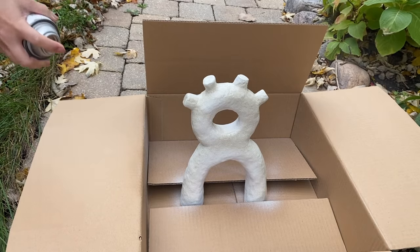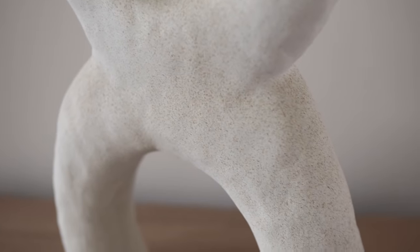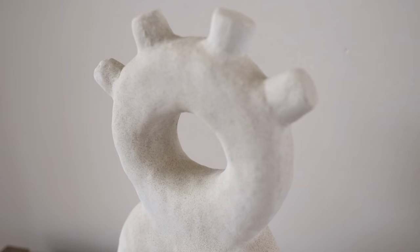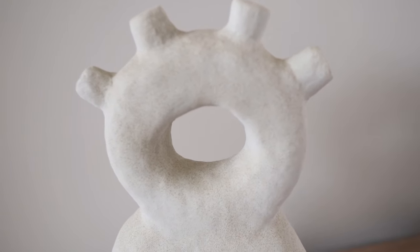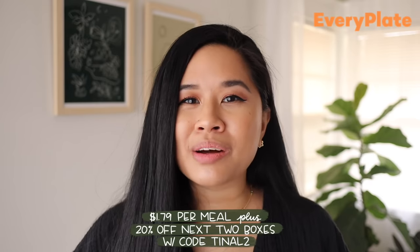With that, our paper mache piece is done! This paper sculpture was so much fun for me to create and figure out. I planned on styling this in another room, so look out for a cameo of this piece in a future makeover video. I think this really does look like a pricey sculpture you would find at a high-end home decor shop, and all it really took was paper mache, joint compound, and a little bit of patience. I hope you guys liked going through this journey with me and I hope this video helps you learn as well. I cannot wait to see all of your projects — tag me over on Instagram and give me a follow. A big thank you to EveryPlate for sponsoring today's video — click my link down below and use my discount code to get your first box for only $1.79 per meal. That's it for today — stay inspired and I'll see you in the next one, bye!